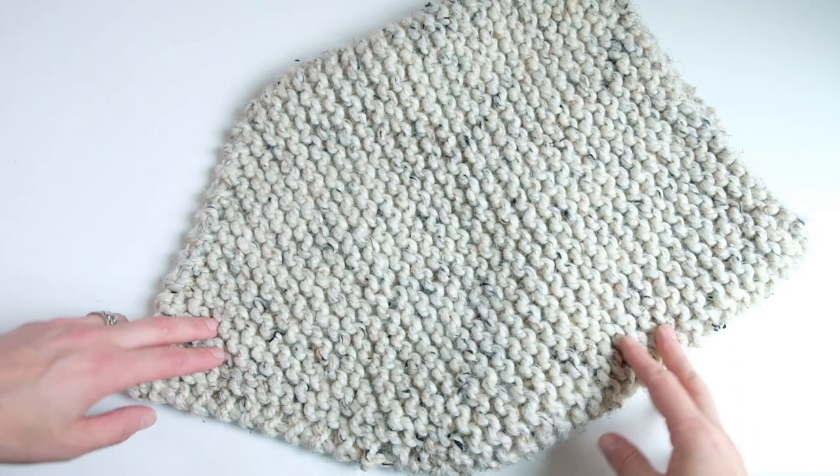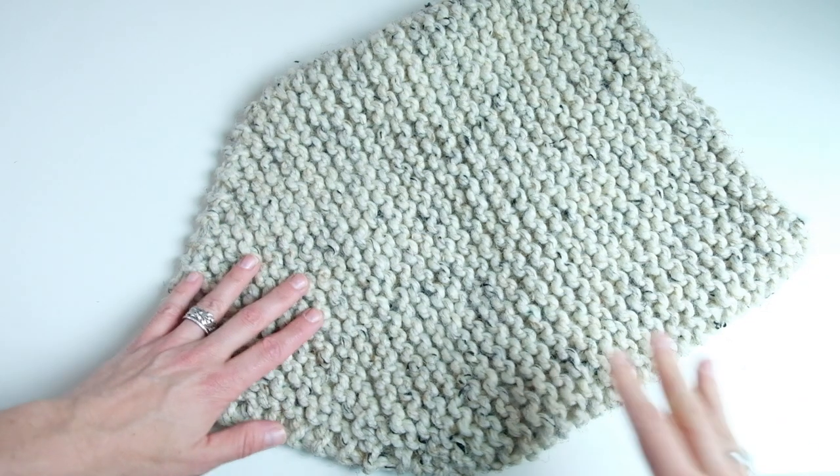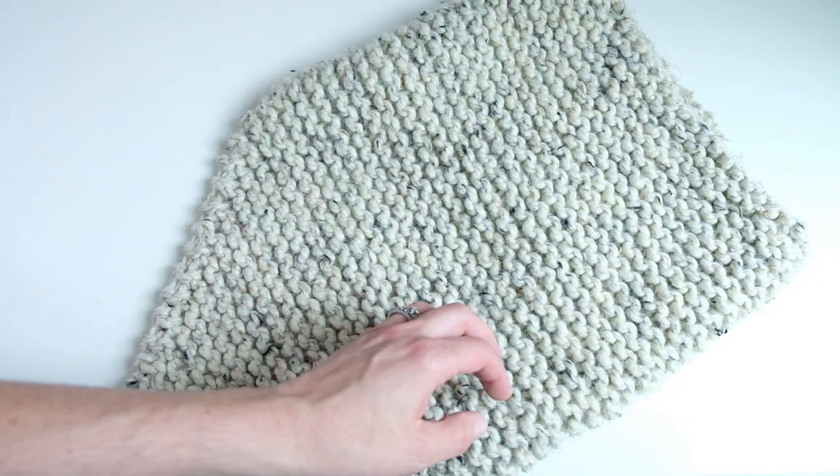I just wanted to talk you through how the cowl is constructed, just so you have the big picture. I think it makes it easier to knit something when you have an overall idea of how something is made.